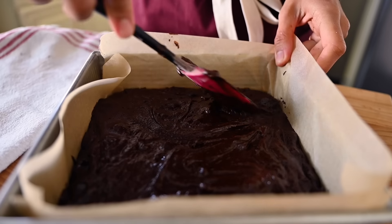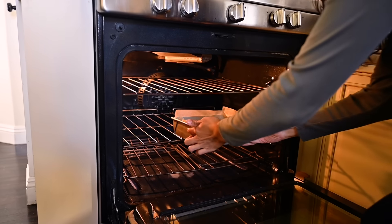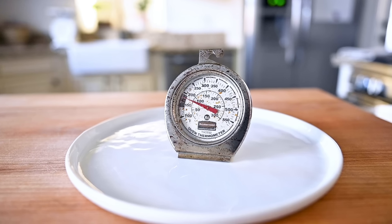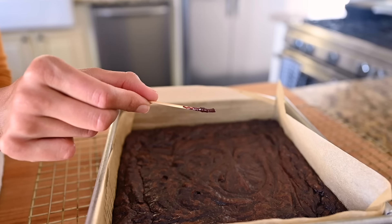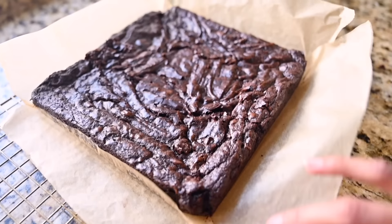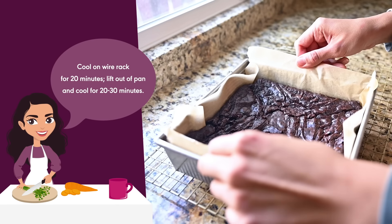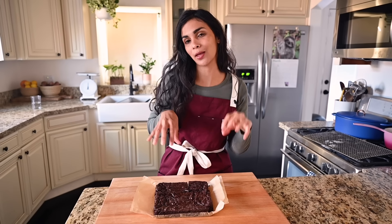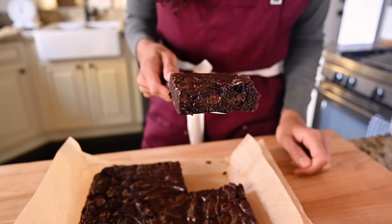Smooth out the batter, get it nice and evenly into the corners. These are going to go in a preheated oven at 350°F for 35 to 38 minutes — every home oven is different, so I really recommend using an oven thermometer. For perfectly baked brownies, bake them until a toothpick comes out with a few moist crumbs; if you get liquid batter, they likely need about five more minutes. The brownies have been resting in the pan for 20 minutes, then I pulled them out using the parchment paper and let them cool for another 20 to 30 minutes. I know it's hard to wait, but if you want clean slices and thoroughly cooked brownies, you've got to wait. It's worth it.